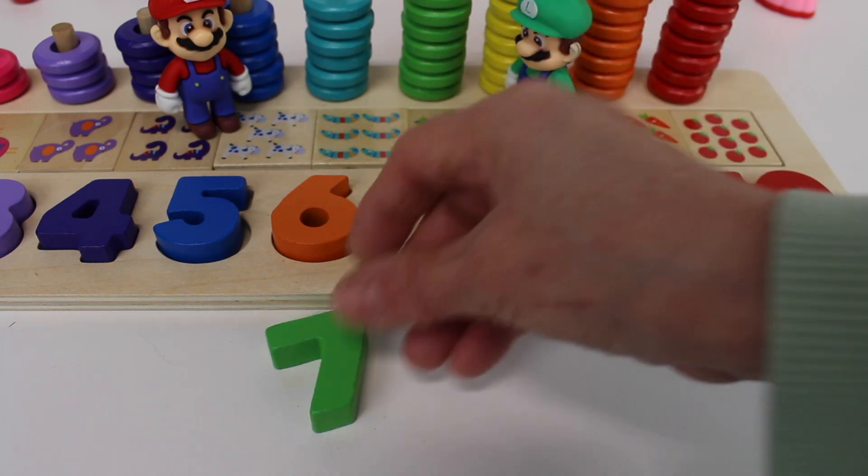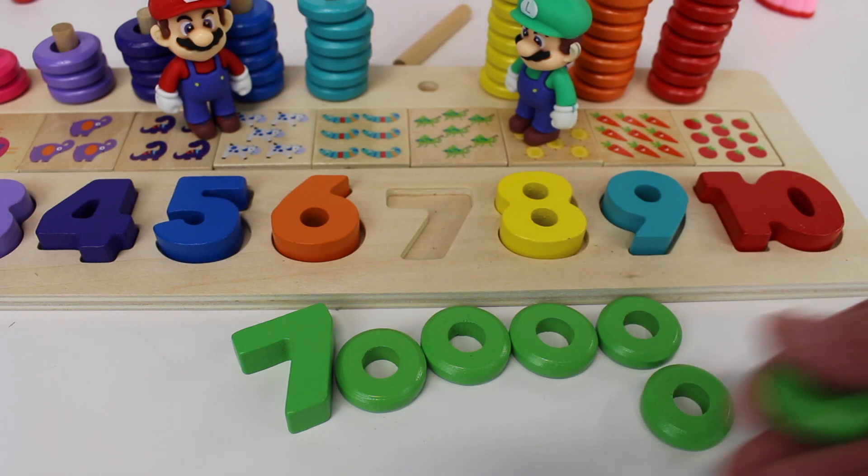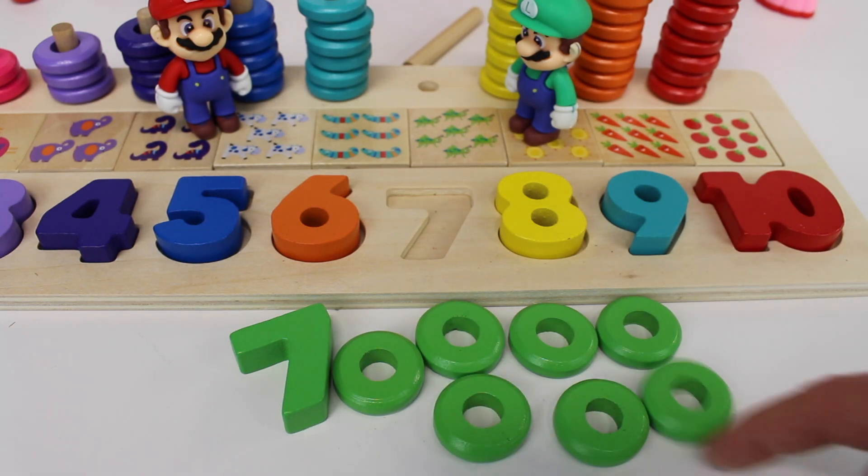Here is a green number seven. Let's count the rings: one, two, three, four, five, six, seven. Seven rings.